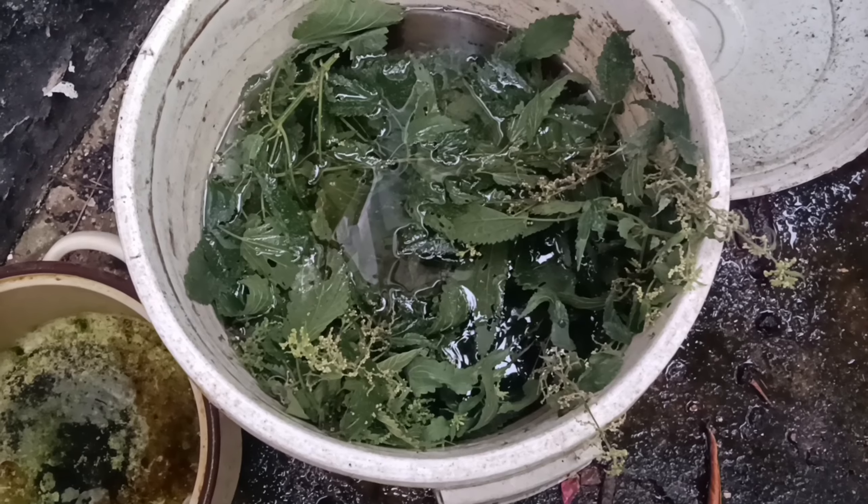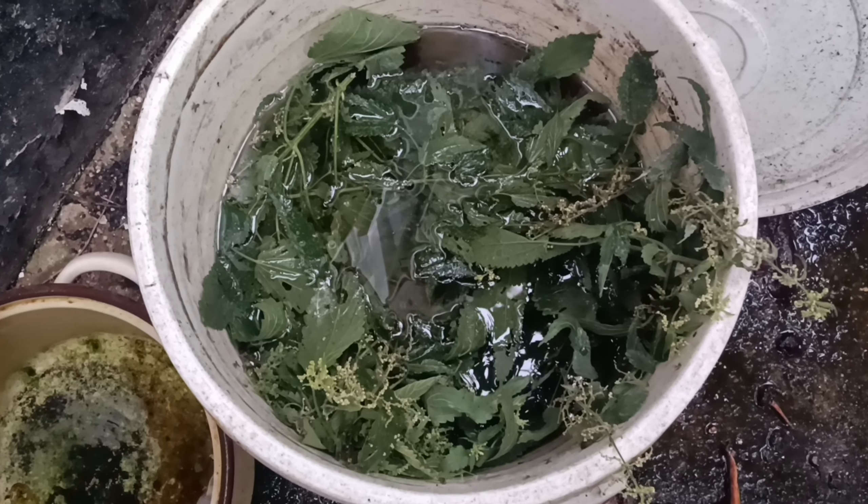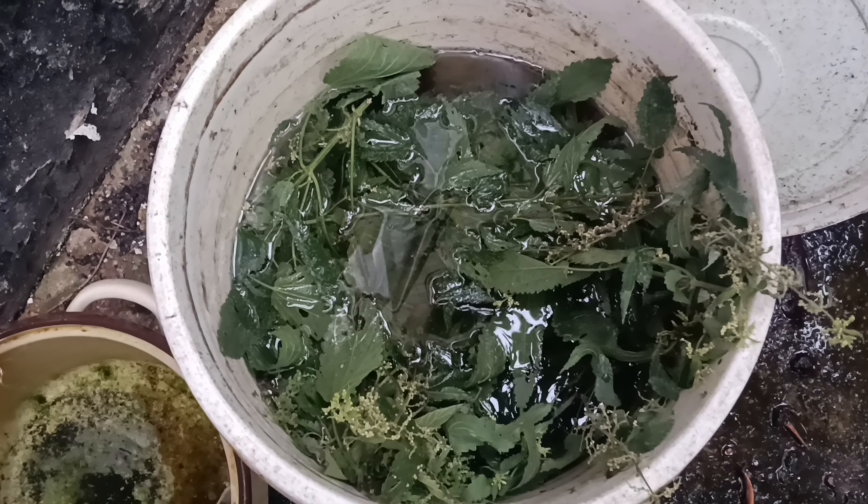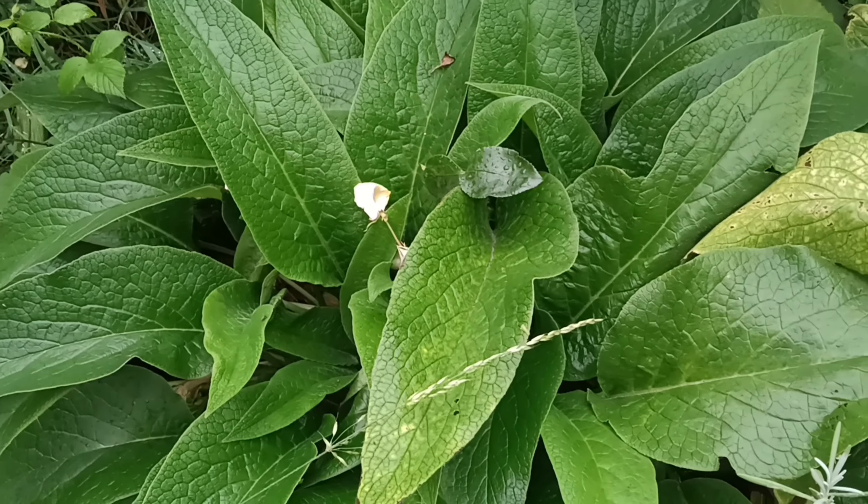OK, so we're back home and I've added the nettles to some fertiliser that's been stewing for a while. And now back in the garden, this is my clump of comfrey.